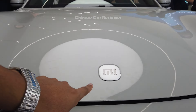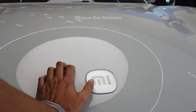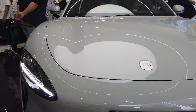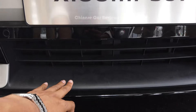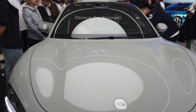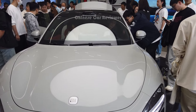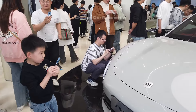We have the Xiaomi logos over here, and the front is slightly open — that's why it's a little open at the front. We have the 360-degree camera at this part, a splitter at the front, and the grille is not functional. The drag coefficient of this vehicle is 0.19 Cd, so Xiaomi has done a great job. Even the little ones are coming to take some pictures.